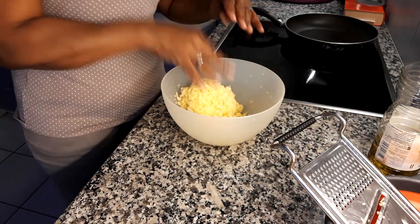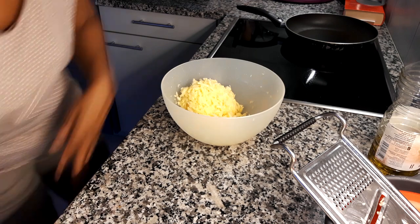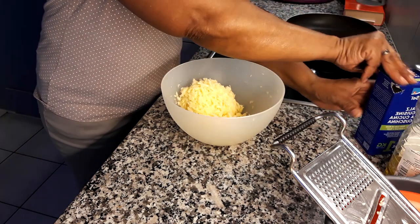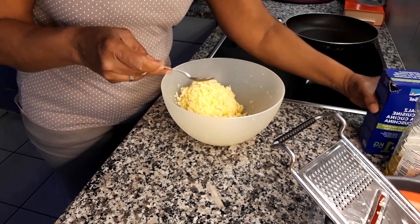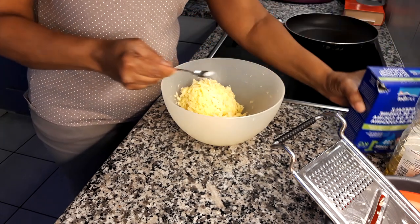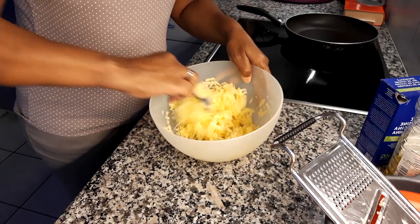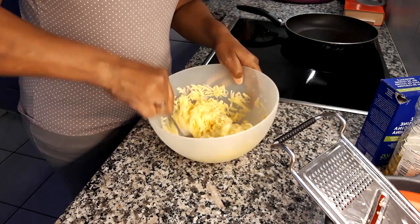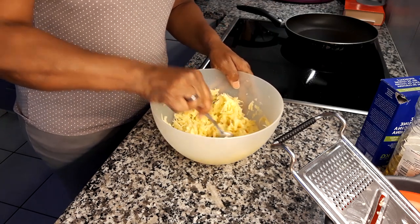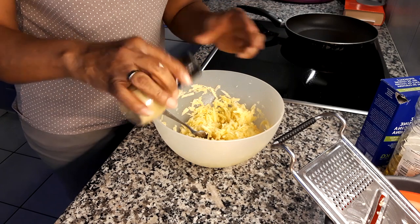I'm going to add to this half a teaspoon of salt, and I'm basically just going to mix it around. And to this I'm just going to add some pepper.